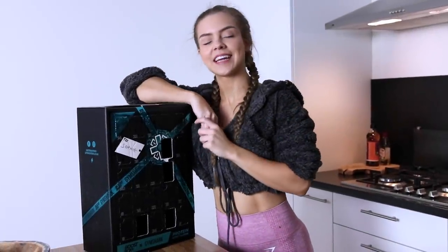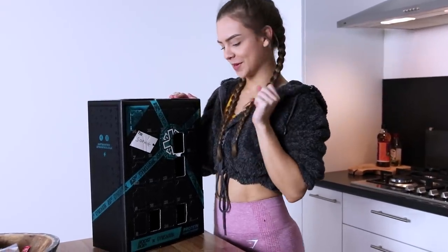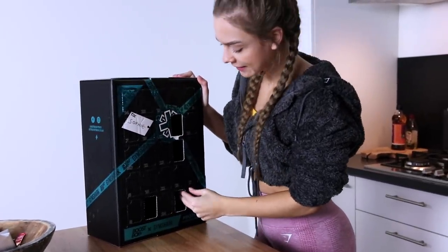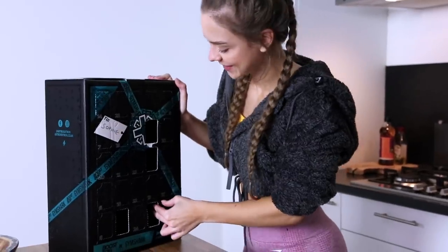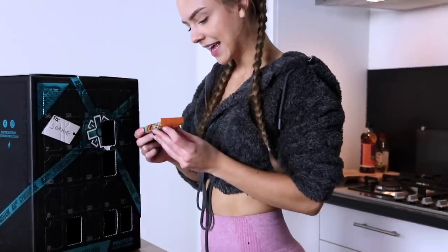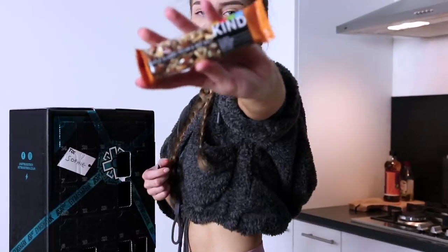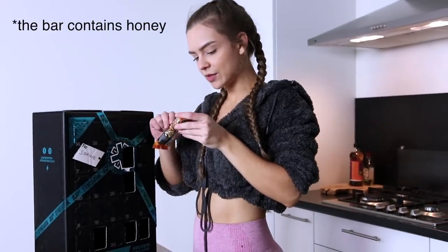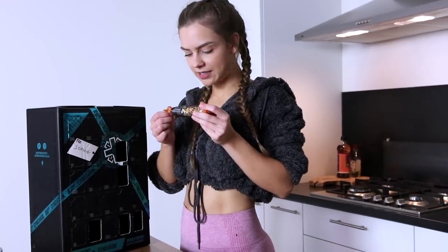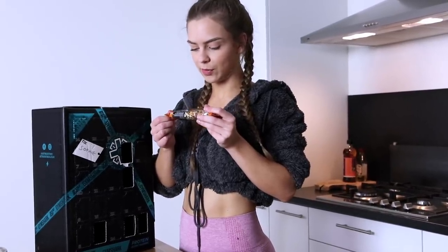Since it is Vlogmas day number five, I am going to open the advent calendar, and I'm hoping for a protein bar. Let's see — oh, here it is. I'm trying to open it so it doesn't break this time, but it's actually more difficult than it looks. We have a Kind maple glazed pecan and sea salt bar. The macros are, per bar: 212 calories, 17 grams of fat, 14 grams of carbs, 5 grams of fiber, and 5 grams of protein.